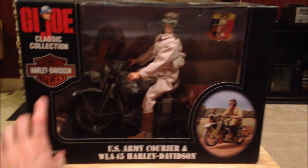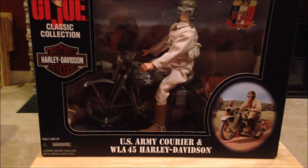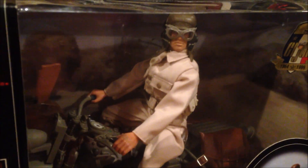Alright, let's get started. Here's the front of the box — really, really beautiful. I love the Harley Davidson logo, just everything about this box looks really good. Here's an up-close of the figure and the motorcycle.